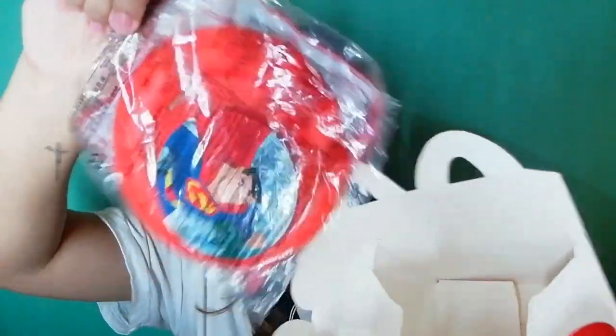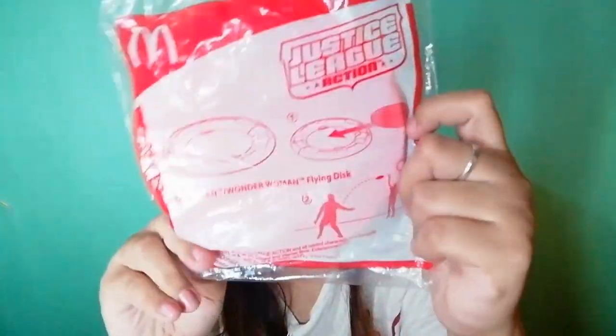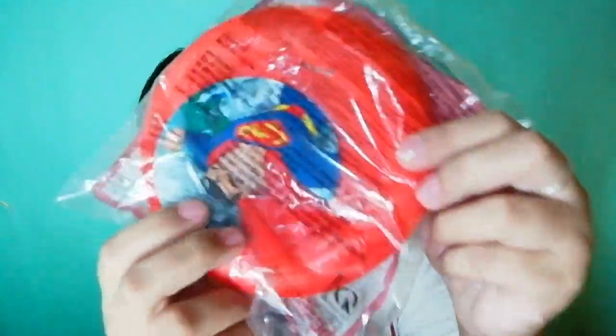The next box is this. Let's open this. So this is the first thing that I got. This is the Justice League Superman Wonder Woman Flying Disc. Like this — it has a sticker on it.